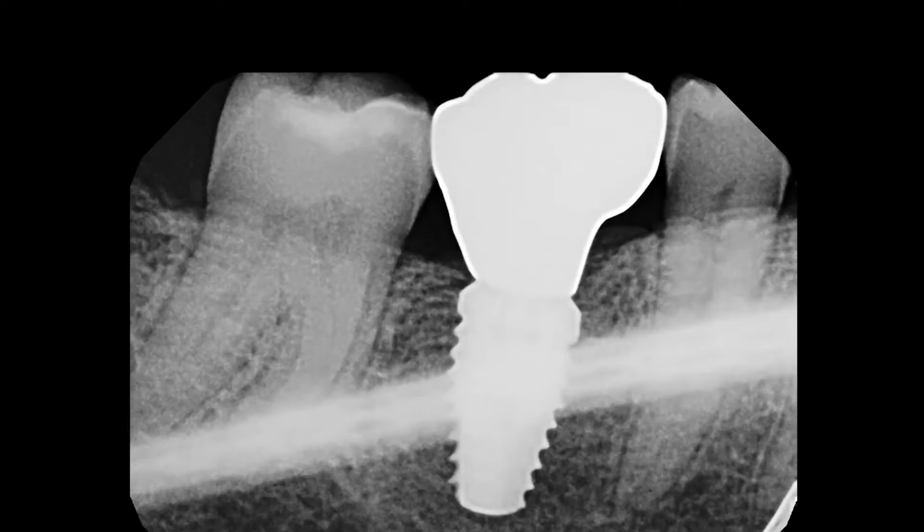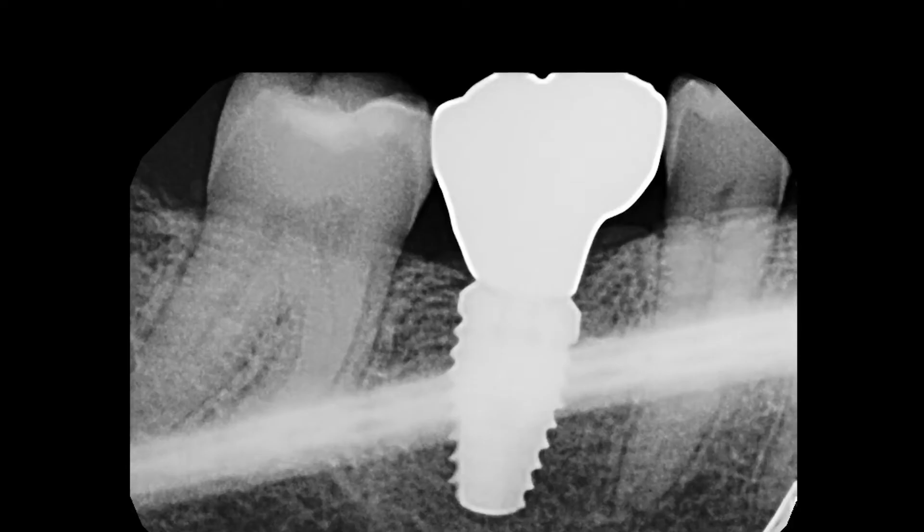If you see one of these, what's your contingency? You make sure that the mesial margin ridge is out of contact. It's not ideal, as food will still push in on it, but you can reduce the risk by keeping heavy contacts off the mesial margin ridge. Keep your contacts right over the center of the implant. However, there's a better way to mitigate this risk: don't make a Snoopy in the first place.